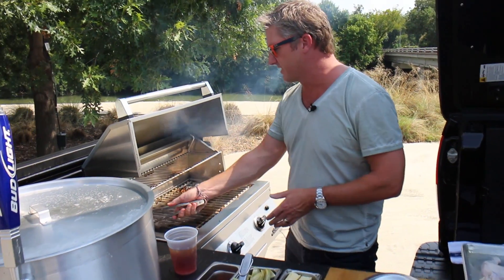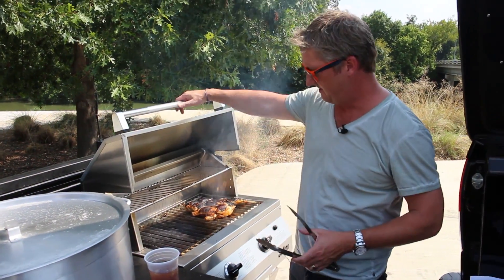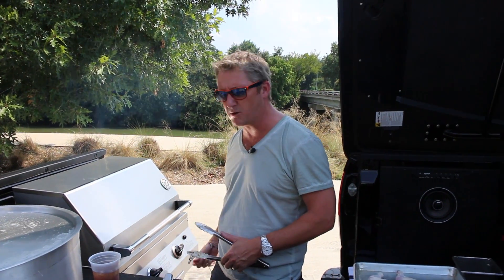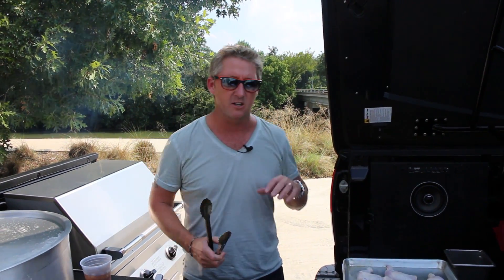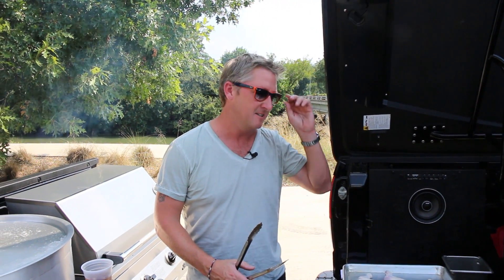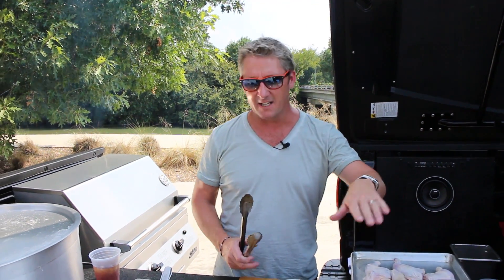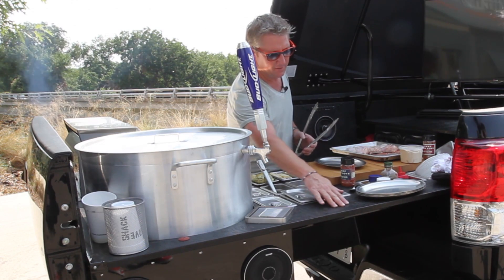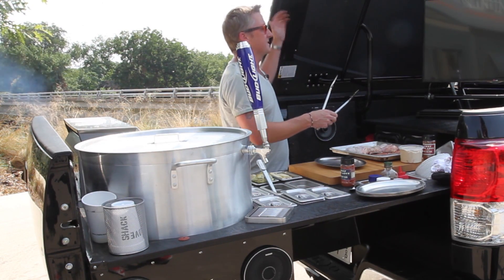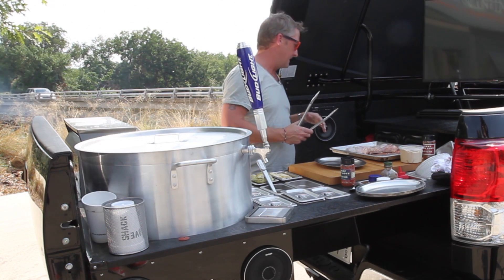We've got a fully integrated grill — an infrared side and a regular side, and a little smoke box as well. That's all controlled by propane, which is stored in a horizontal propane tank up underneath the truck. Inside of it is all hand-tooled leather — every bit of it is hand-tooled, from the back of the truck all the way to the top of the tonneau cover.